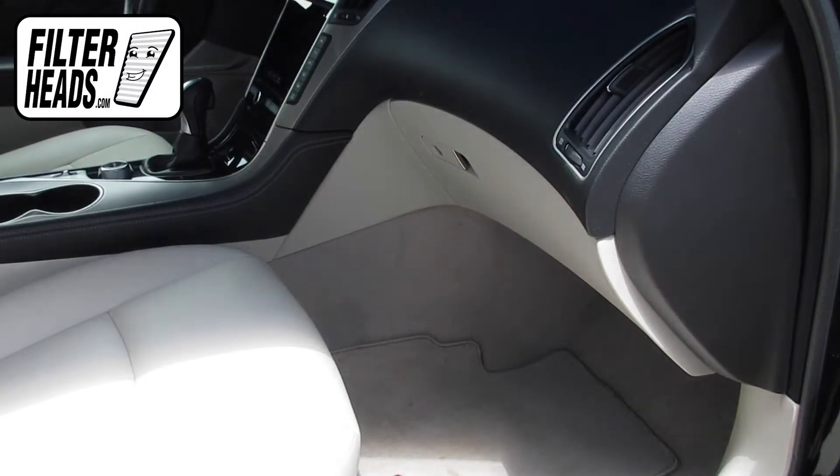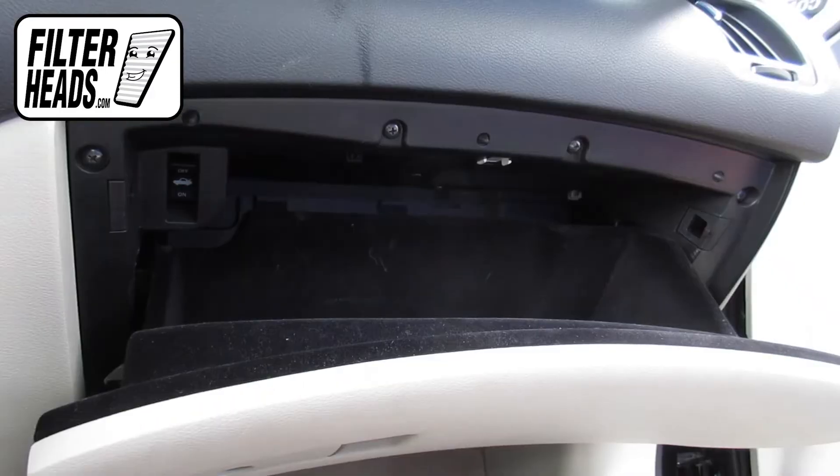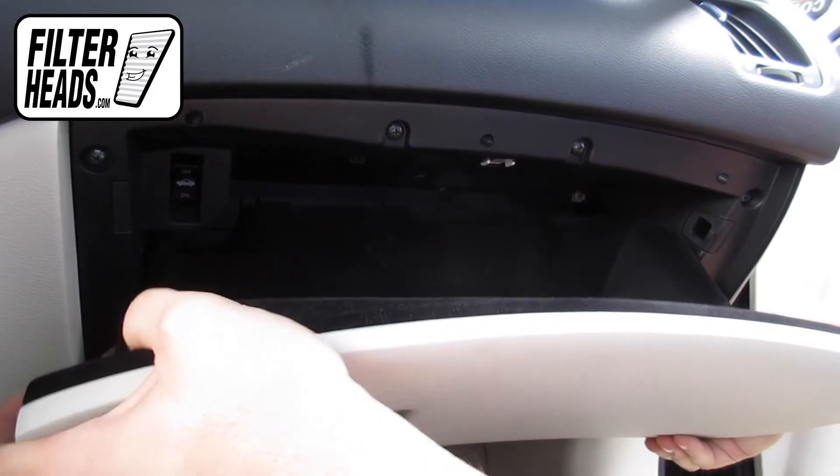The cabin filter is located behind the glove box. Open the glove box. Pull on the base of the glove box door and lift to remove the glove box from its hinges.